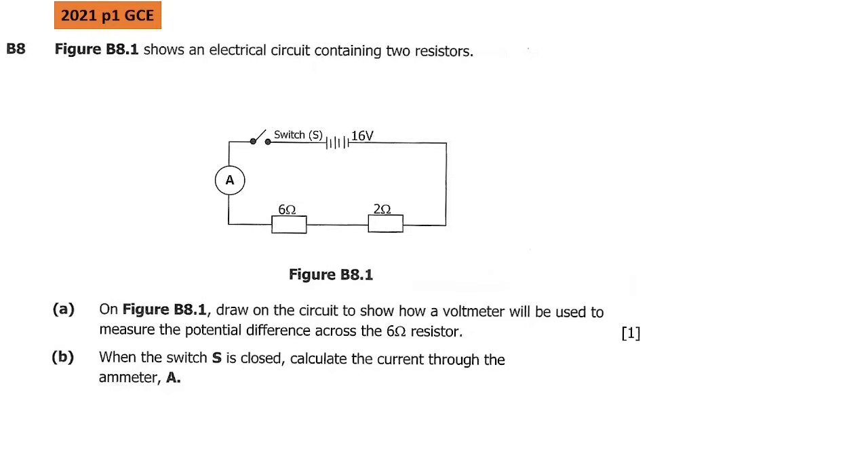Hello guys, welcome to the physics revision. In this physics revision we are going to look at electricity. The topic of consideration is electricity — we are revising some questions from electricity.